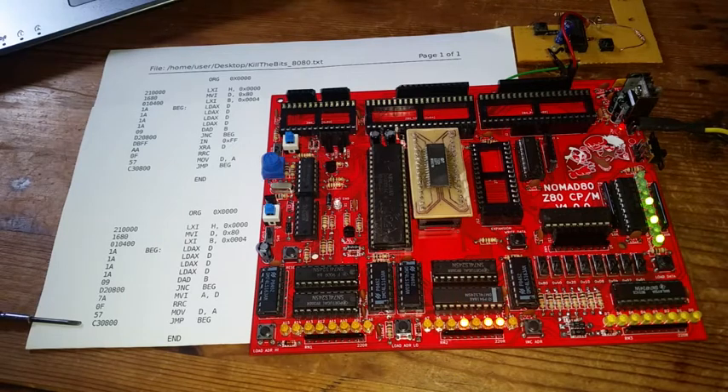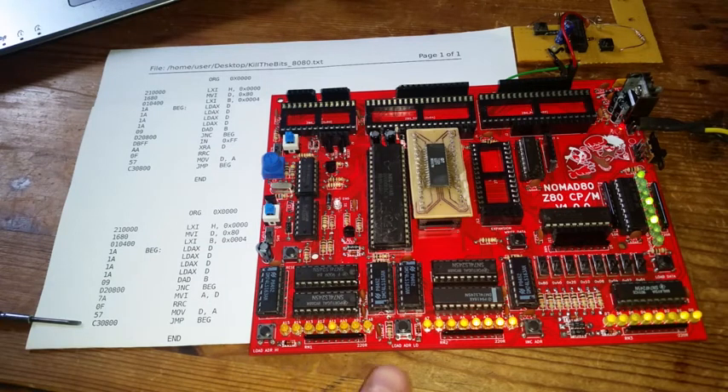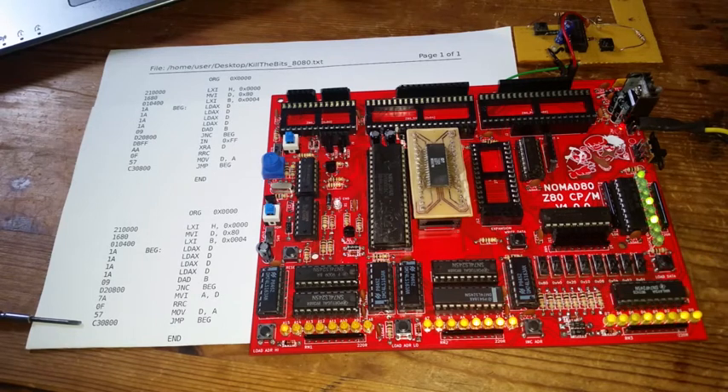Now going to run mode and hitting reset — you can see the bits rotating across the high byte of the address line, so the program is running. The computer can be programmed with just the switches, with no need for an EEPROM.